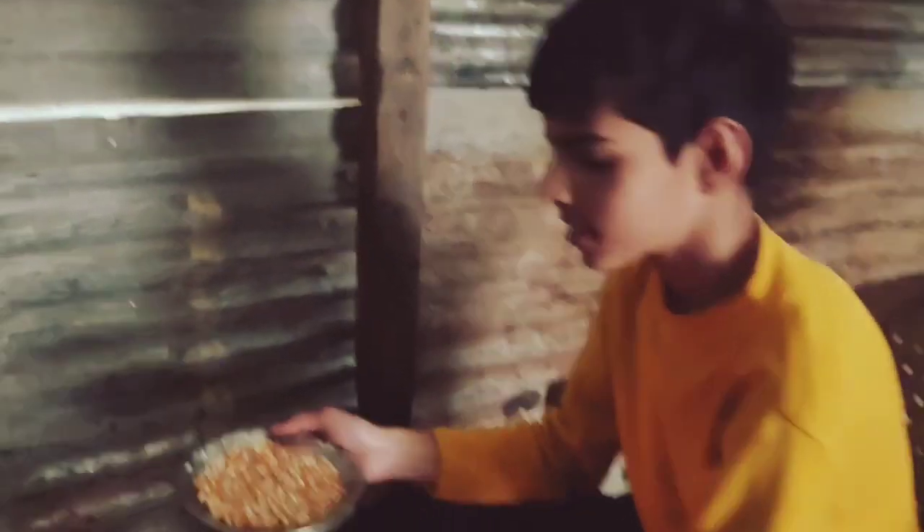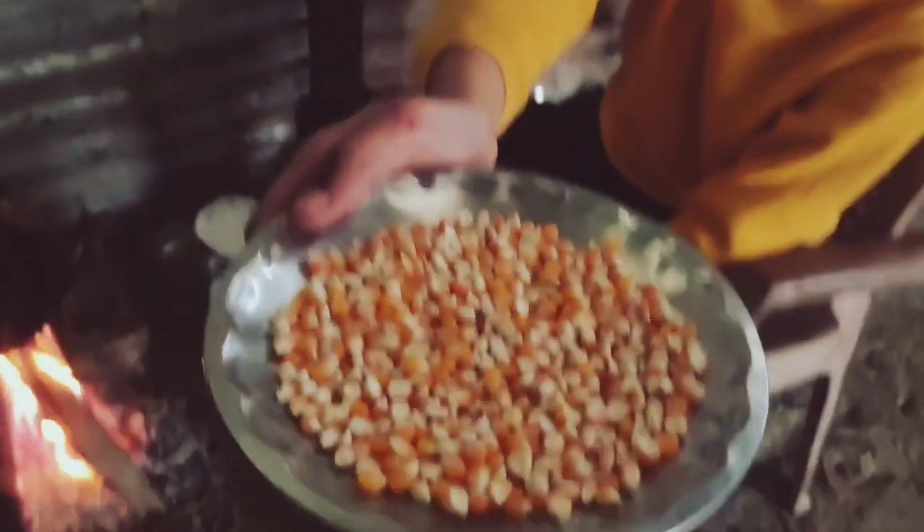Today we are making popcorn. So how are you making popcorn? We got some corn seeds.